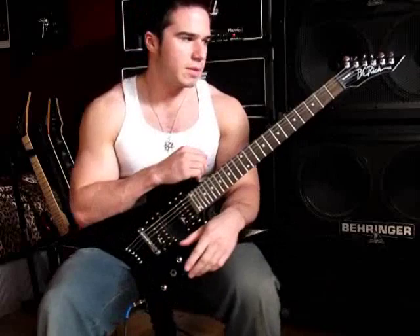How are you doing? This is Maxwell Carlyle. Today I'm going to look at the BC Rich Ironbird.